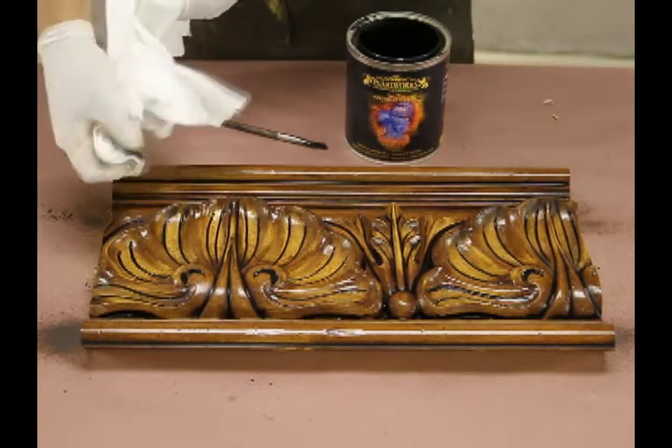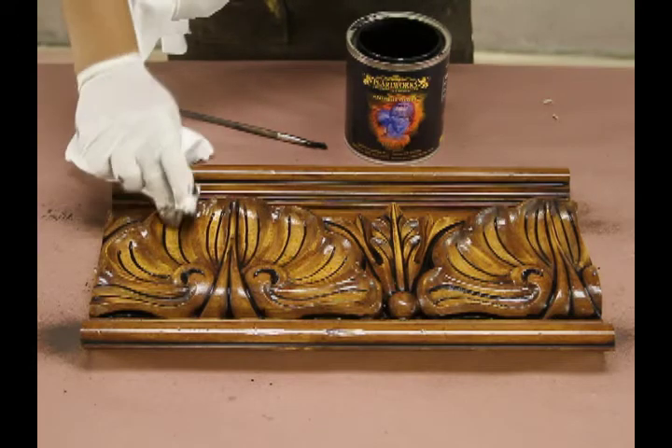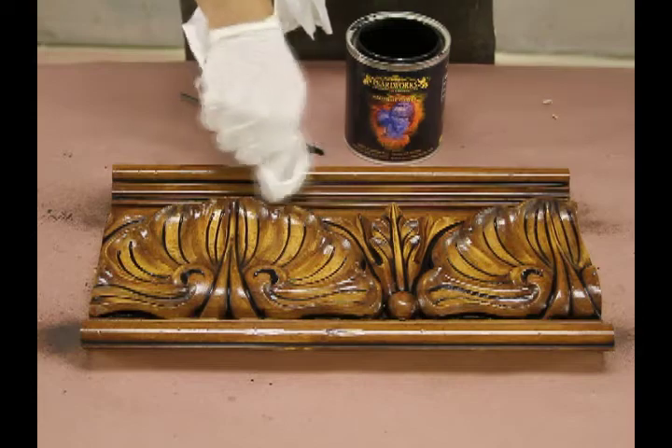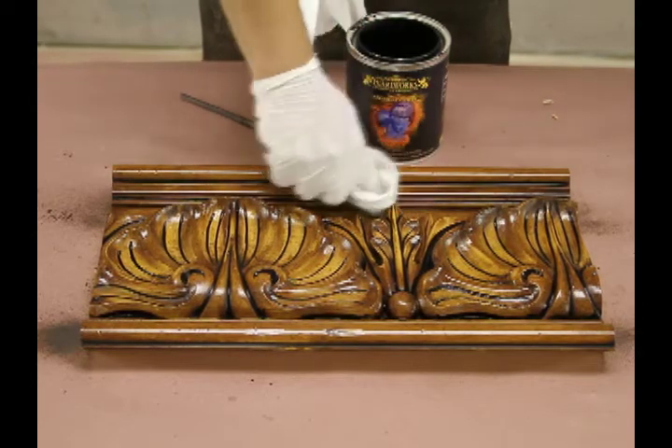Sergio's wiping the edges out because he's probably got a little bit of pieces here and there that went over the edges. You don't have to do that — again, this is kind of a personal taste.